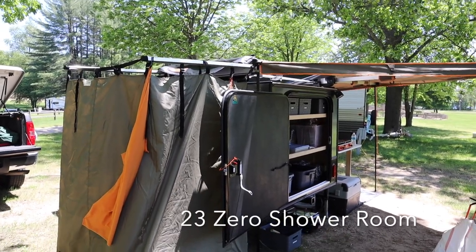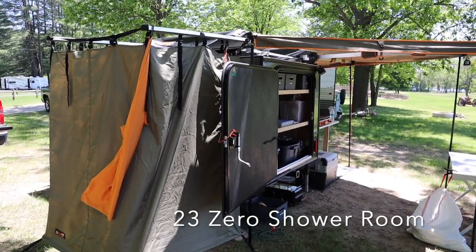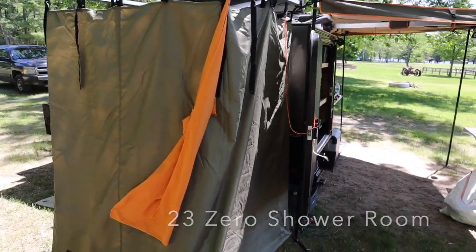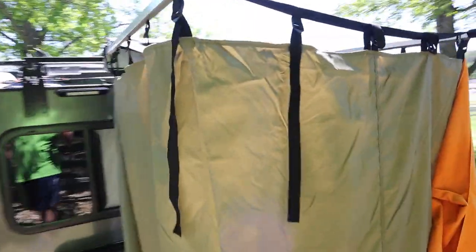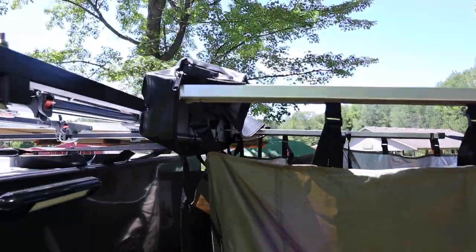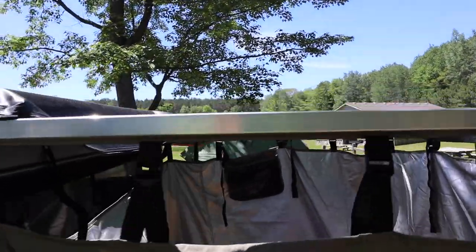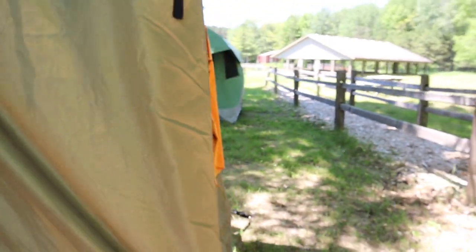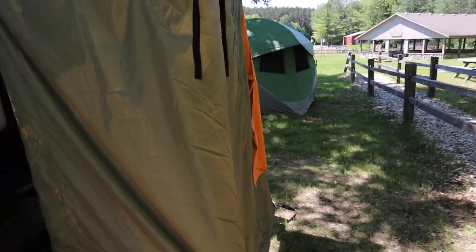We also added the 23Zero shower room this year — really like it. It's handy, quick deploying, and lightweight. I think it's kind of a game changer — you don't have to bring an accessory tent around. It's easy to hook up. I've got a full video on this if you're interested in a full review. It's got plenty of room, and we had a really windy day today so I made sure I staked out two of the stakes and it hasn't been any issue. Absolutely love this new addition for this year.